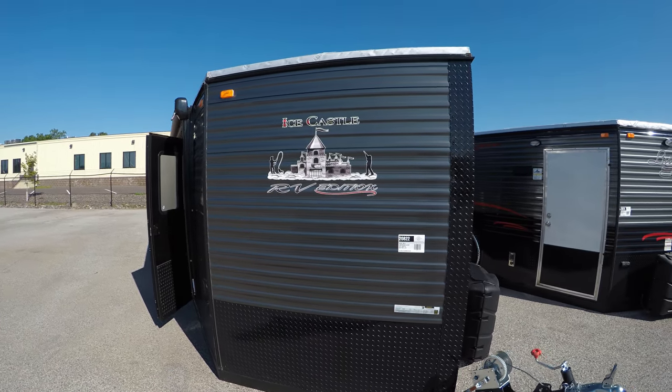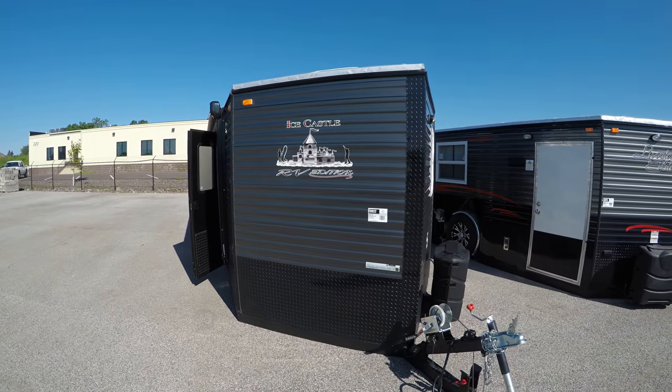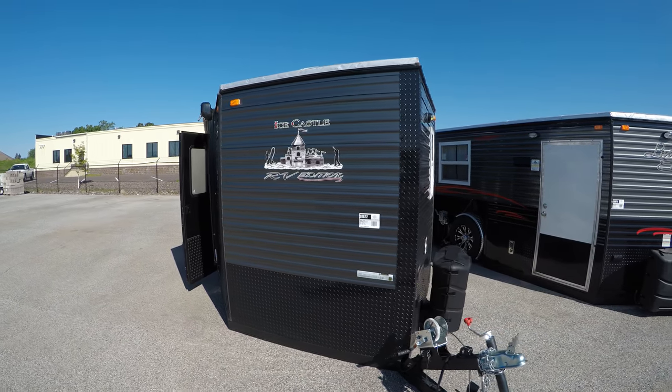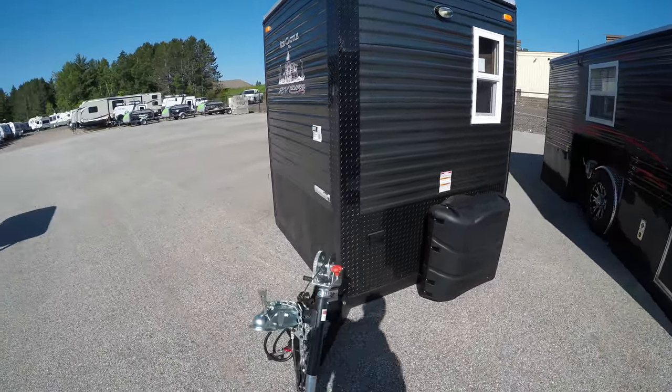How are you doing folks? Mac McAdams here with Bowling RV in Duluth, Minnesota. Today we're going to take a look at this gorgeous 2019 American Surplus Ice Castle Fish House. This is an 8x17 RV Edition Limited. I'm going to take a quick walk around the outside before we go inside and show you what she has to offer.